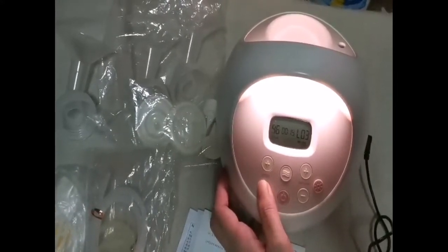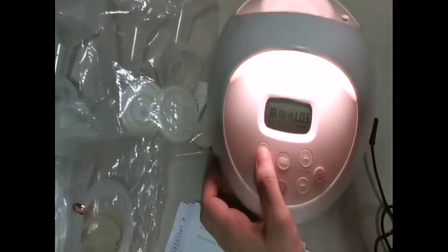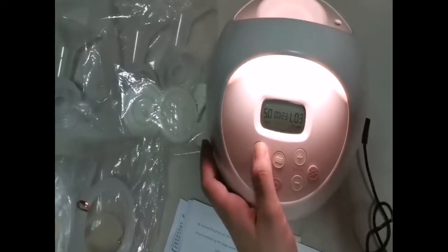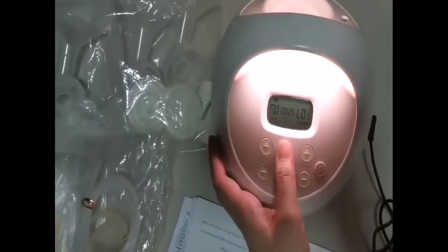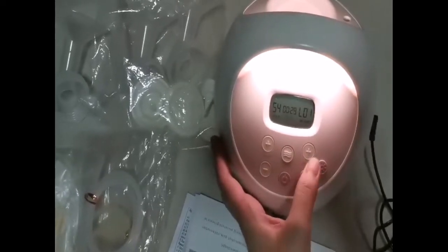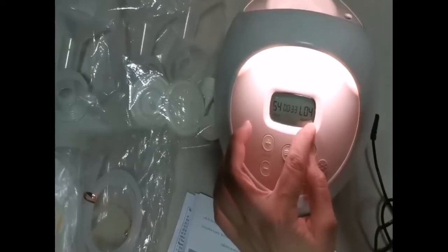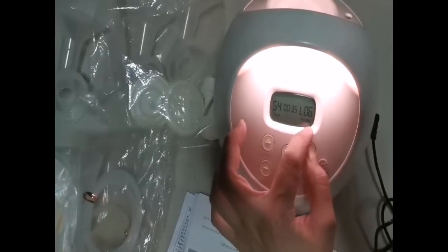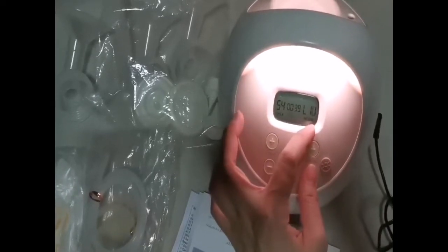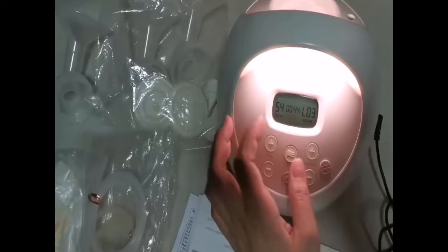Especially if your baby is sleeping, you don't need to turn on the lights. You just need the breast pump light, and you can adjust it. You can also adjust the massage settings and the expression settings — you can go higher or lower, or normal — and you can change it to different level settings.